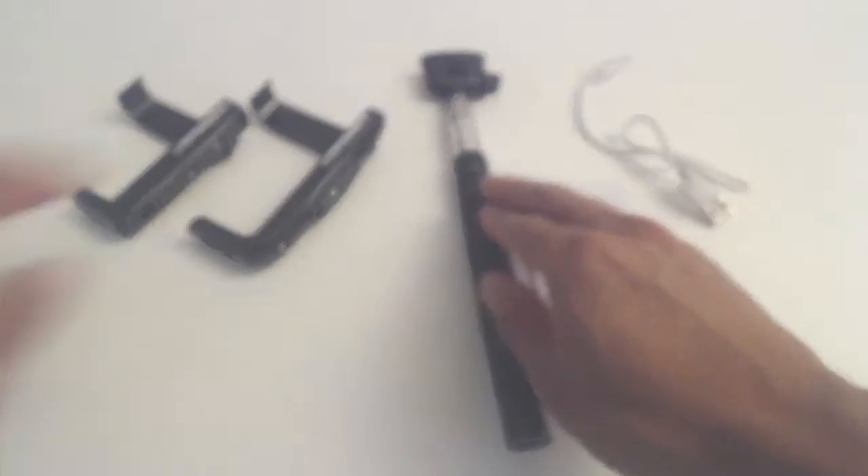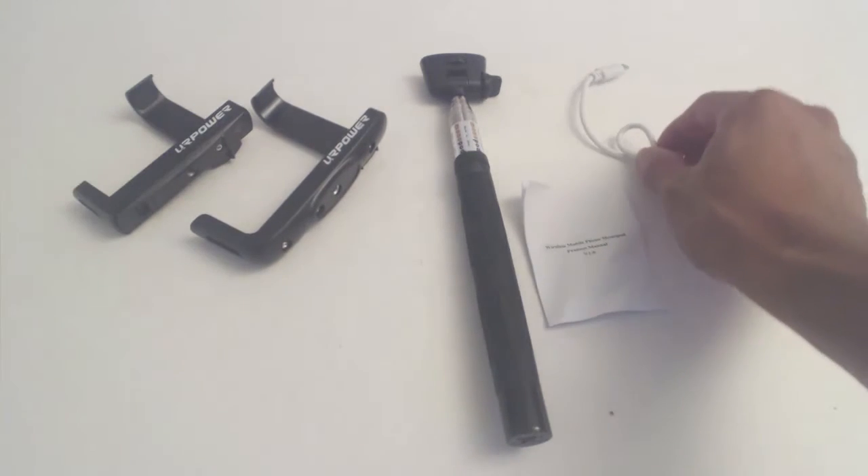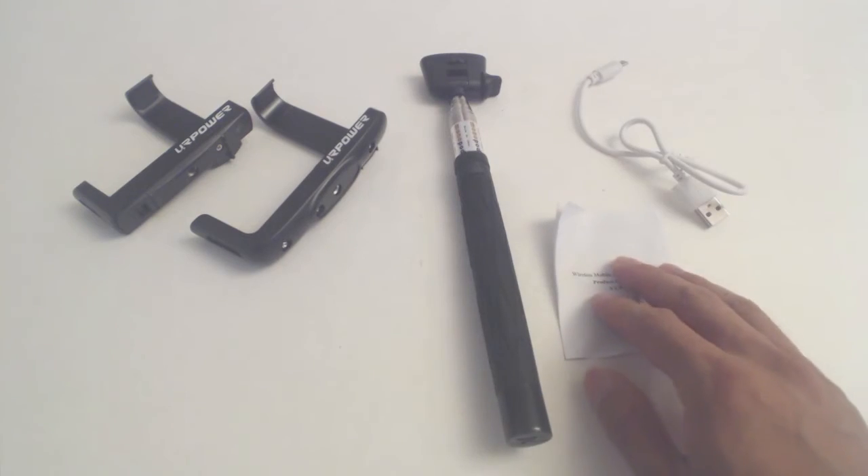You'll receive the selfie stick, two phone holders, a 13.5 inch USB cable, and an instruction sheet.